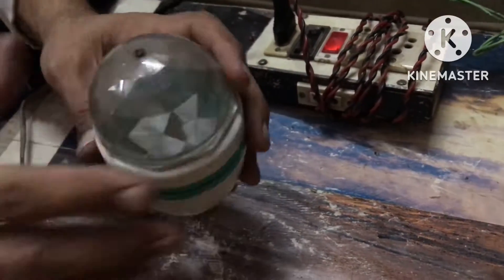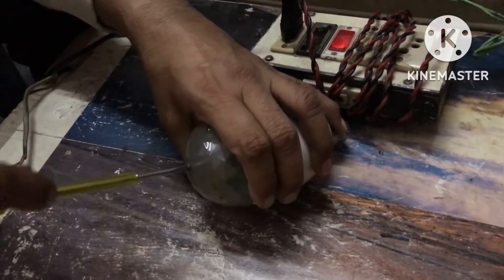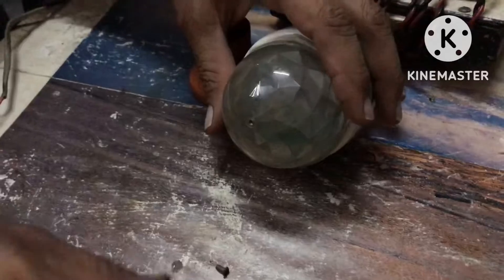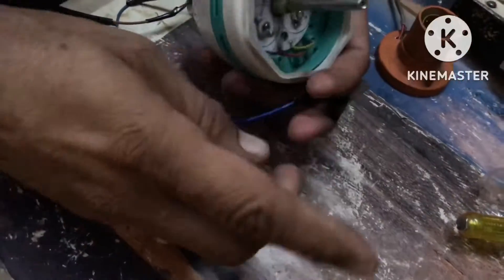We remove it and open it. There's a screw in front of it — it's a dome shape. The reflector will open it. We can see it in front and will see how it works on the LED lights.